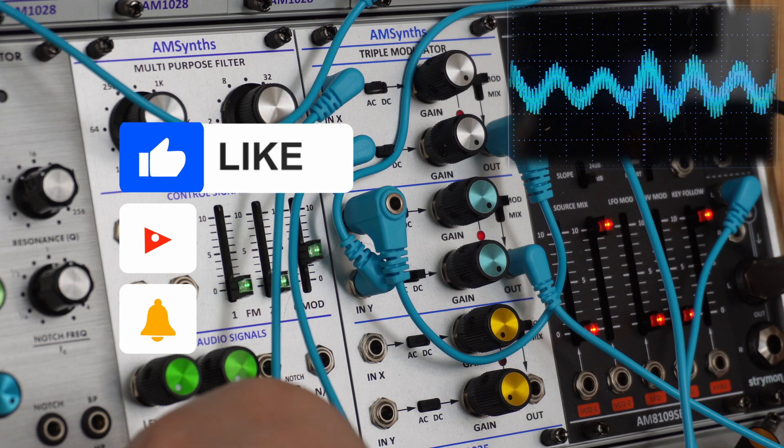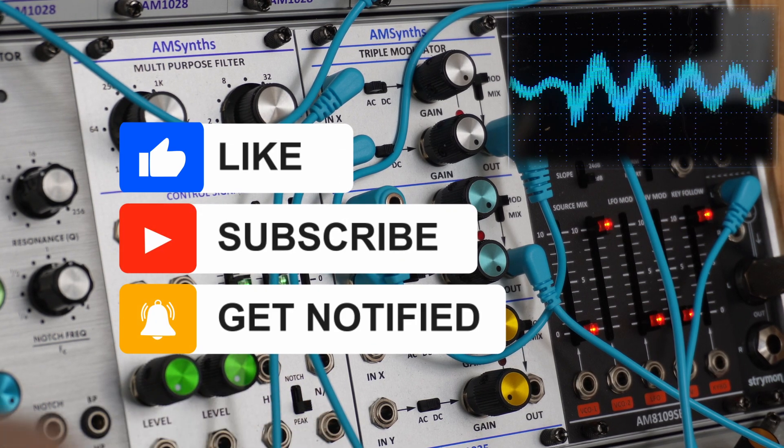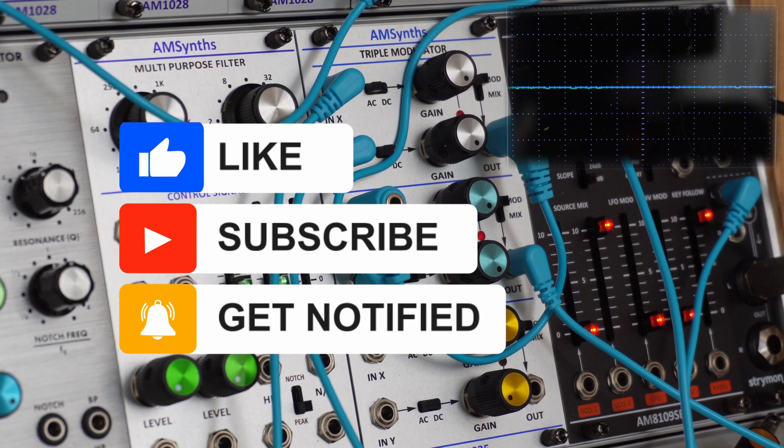The patch will keep playing until the end of the video. Right now it's time for me to get back into the workshop. I hope you liked the video — don't forget to like and subscribe.